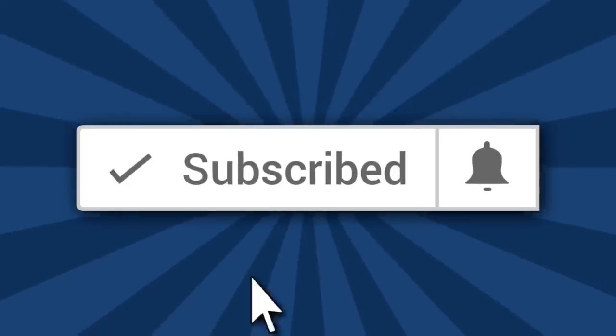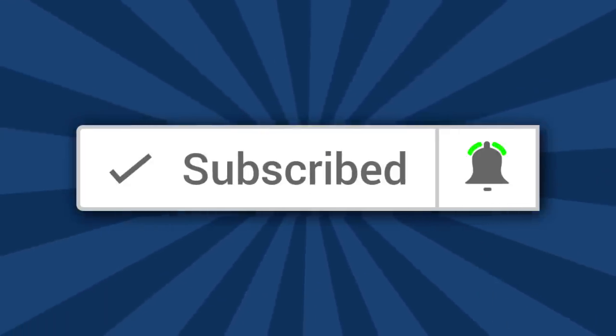Hi, I'm Ron of Ron's Trains and Things, and if you'd like to see more Model Railroad tips, tools, and techniques, then be sure to subscribe down below and click that little bell icon so you can catch future videos.